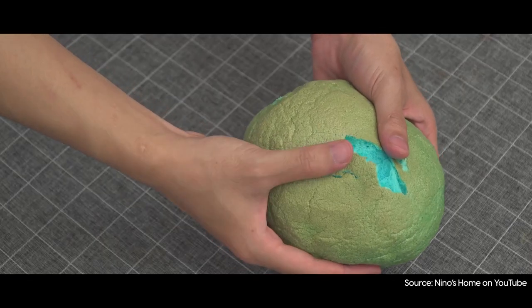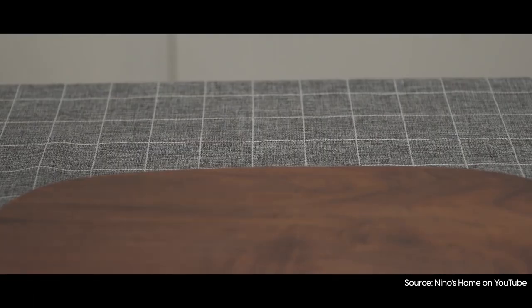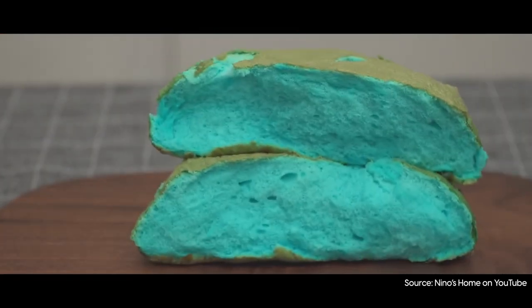Basically, what it is, is this super fluffy cloud-like bread. In a lot of videos, people just open it up and it looks so fluffy, so light — almost like a marshmallow-y texture. And so I'm going to be trying to make that today.